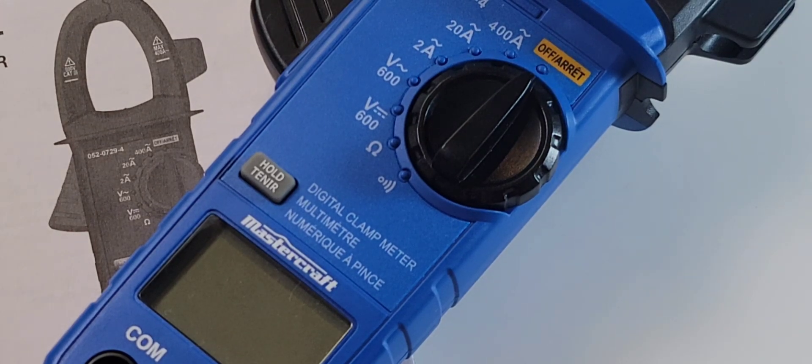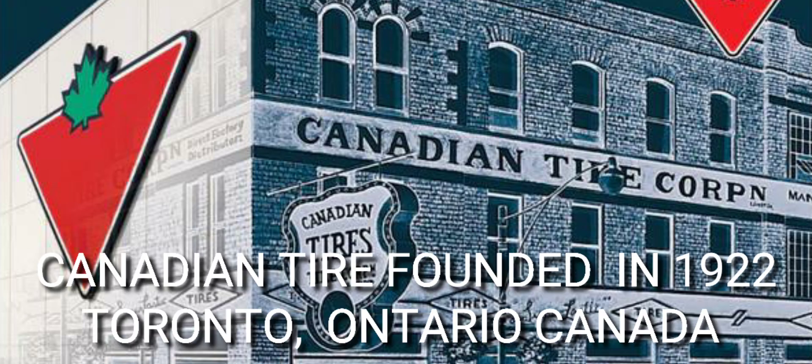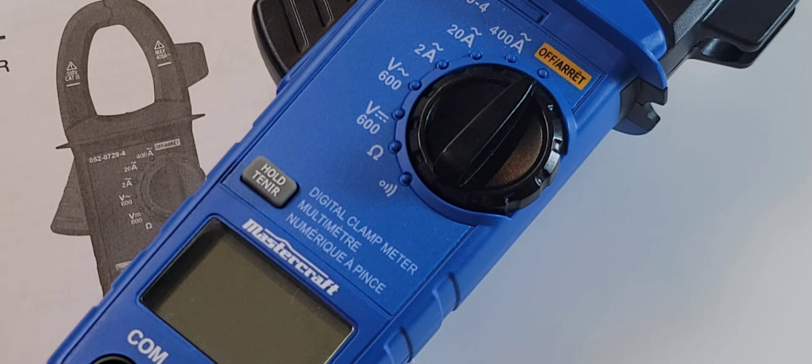Canadian Tire has been around a long, long time. Founded way back in 1922 by a pair of brothers, JW and AJ Biles, as the Hamilton Tire and Garage. Later on in 1927, they changed the name to the now legendary Canadian Tire.